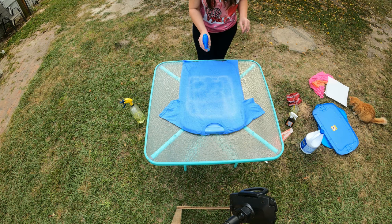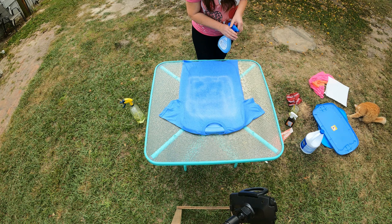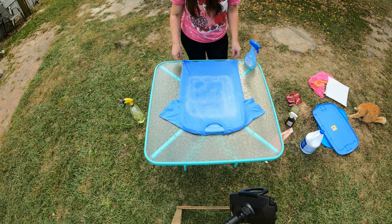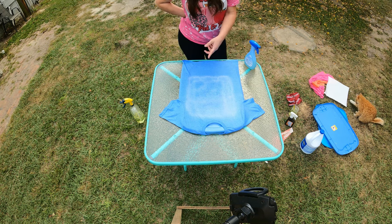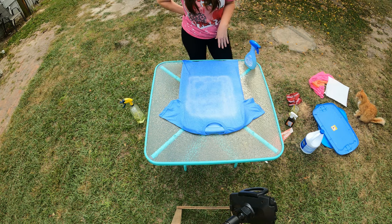I'm just spraying my little area here, going around. And now I'm just going to spritz around the shirt. I might spray a little bit more in the center. It's turning pretty quick — I don't know if you can see it. We're going to let this one sit and dry, then we'll go to the next method.